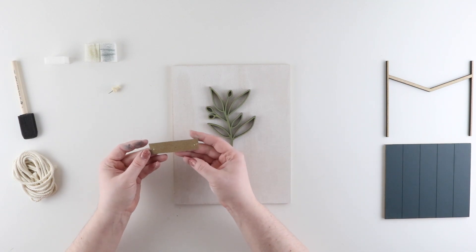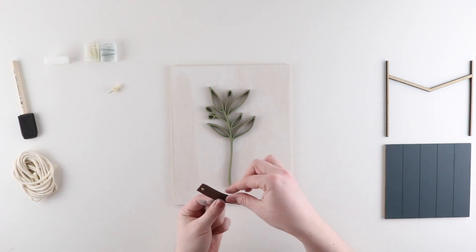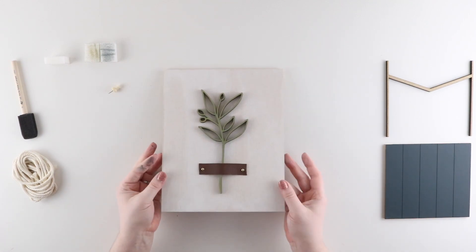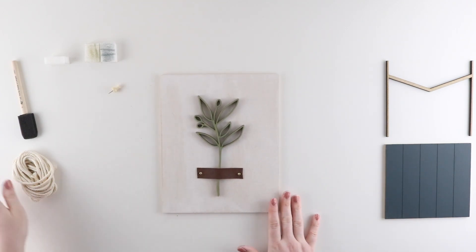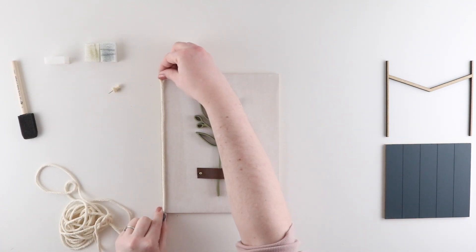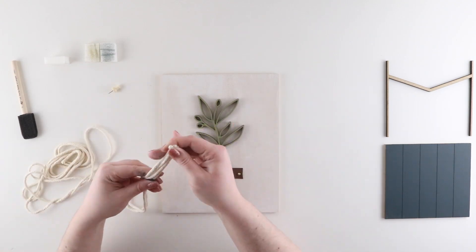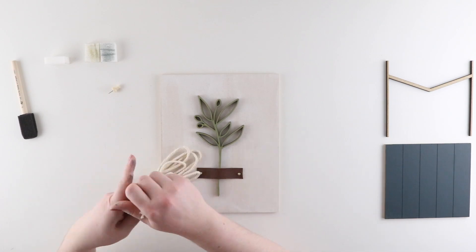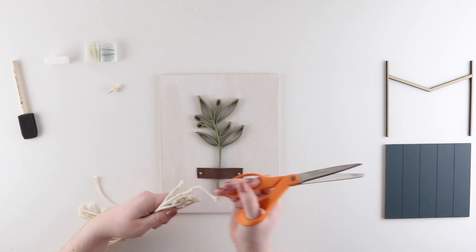Next I need to secure the strap to my insert, so I'm going to use a couple of dabs of hot glue and press it into place. As I was setting it aside, I realized this is a great way to measure my rope — I need 10-inch lengths, and the height of the insert is 10 inches. So I measured that out and folded the rope to measure each of the 13 pieces I need, then cut the loops to create 13 individual pieces.